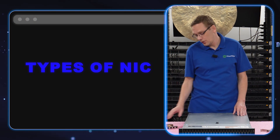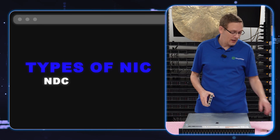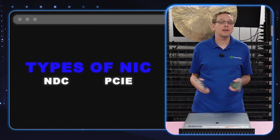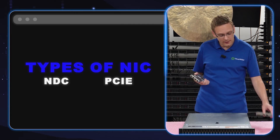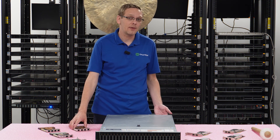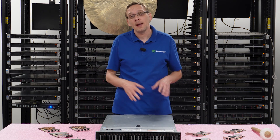Let's start with the different types of cards. You have your network daughter card, also known as an NDC, and then you have your PCIe card. Both are great types. We always recommend the network daughter card, especially if you're only putting in one card, because the network daughter card has a carved-out slot in the back that can only be used for the network daughter card — so you might as well use it.